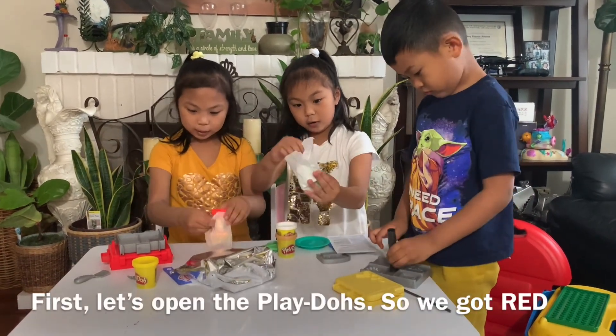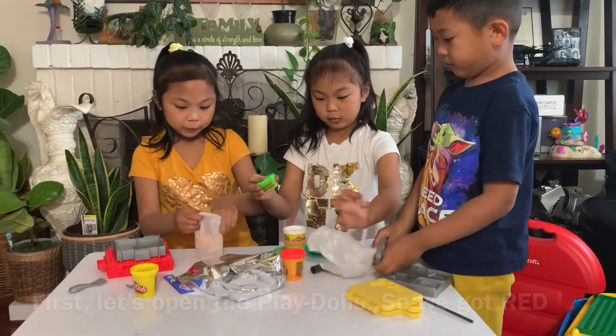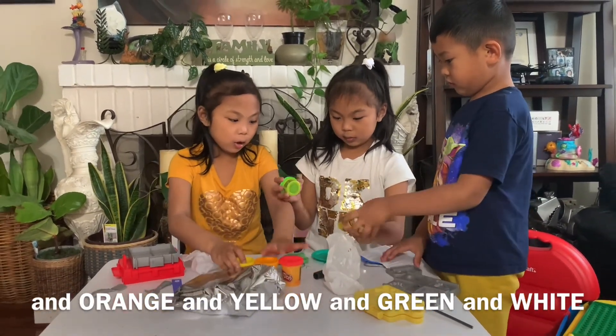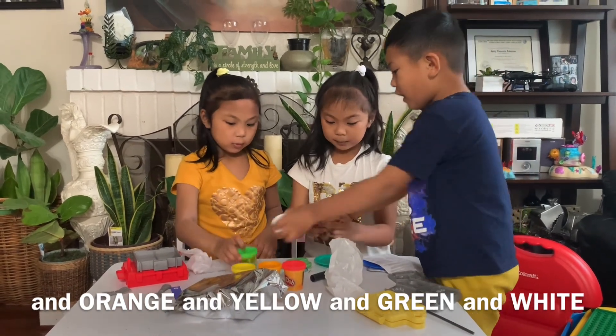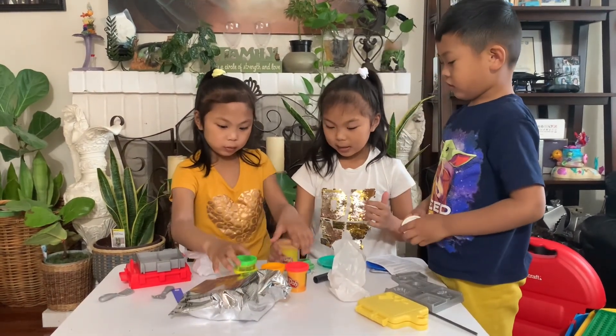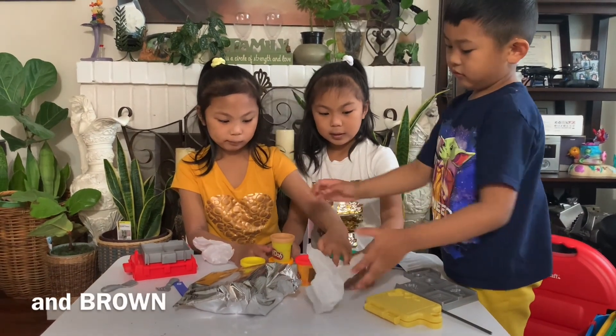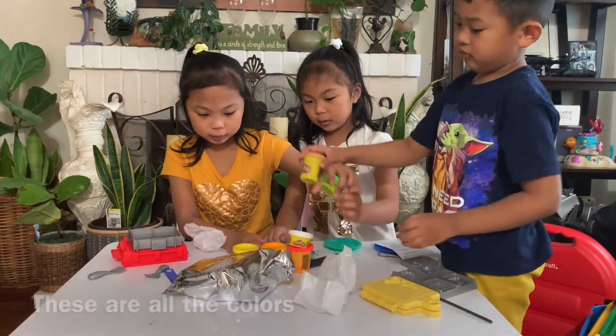First, let's open the Play-Doh. So we got red, and orange, and yellow, and green, and white, and brown. These are all the colors.